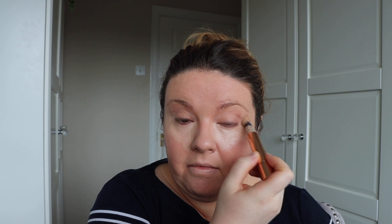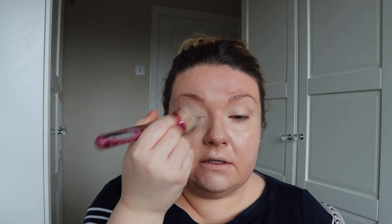For concealer I'm using the Magic Away and this one's also in the shade 3. I'm applying that directly to the under eye area — just the areas where I want to bring a little bit more light and also a bit more coverage. I'm also going to bring it down onto my cheek a little bit just to cover some of the redness showing through from under the foundation, and then blending that out with the same foundation brush.